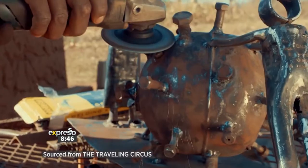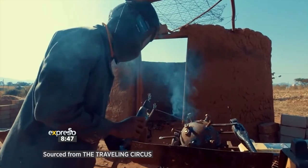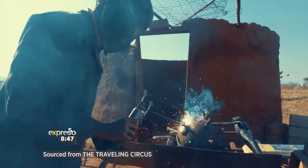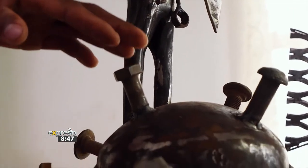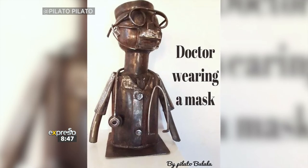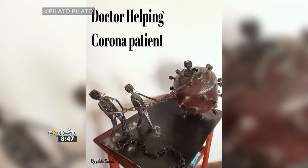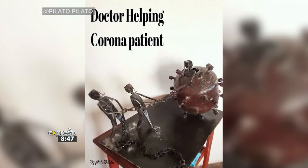My current sculpture is a sculpture that talks about the coronavirus. I did a sculpture that talks about the doctors, because the doctors take the risk of their lives helping a coronavirus patient. So that inspired me to make the sculpture about the doctors. My latest sculpture is a doctor holding a spear, trying to defeat the coronavirus.